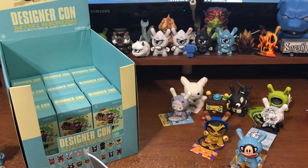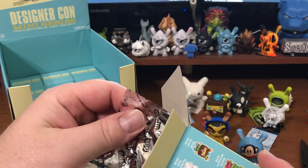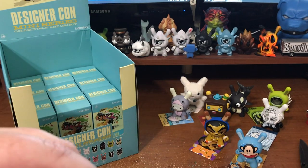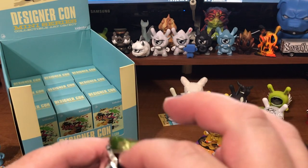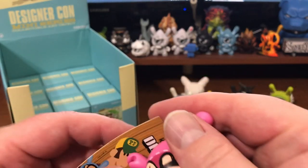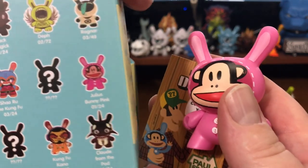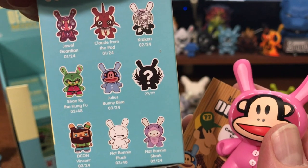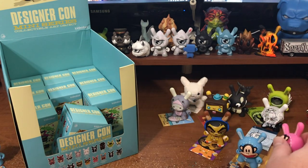So these are going to release, I believe, for the first time at DesignerCon via Kidrobot's booth — booth 2010. Friday November 16th is the preview night, and that will be the first time you can get these. I'm hoping they'll be available online if everybody else can't make it. Oh, I see pink — hey! We got a little... this is definitely a chase. No, it's not. So that's Julius Bunny Pink, 1 out of 24. And we got the other one which is Julius Bunny Blue, 3 out of 24. Cool, so we got the pink version.